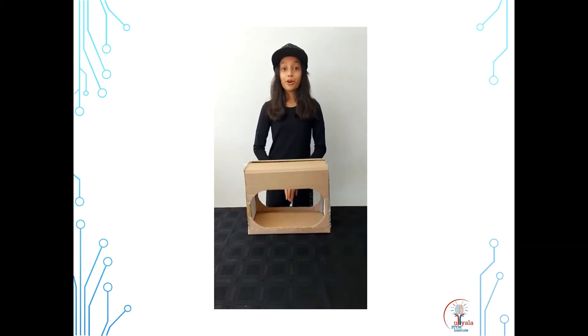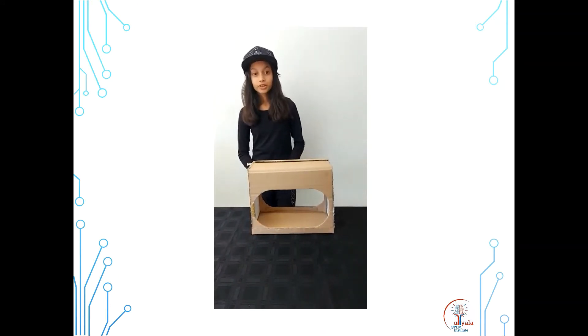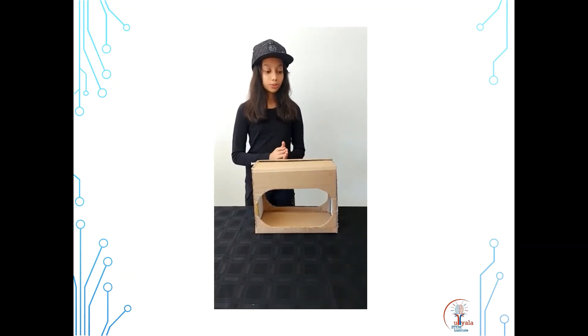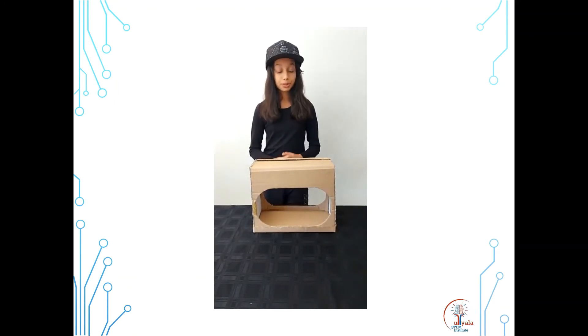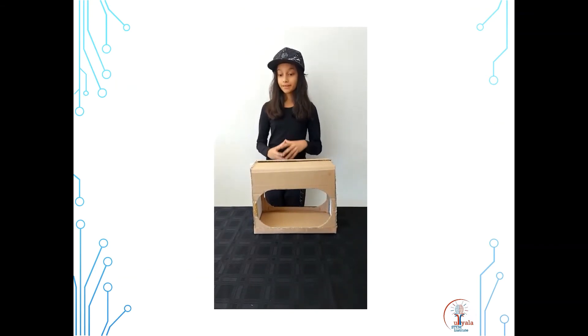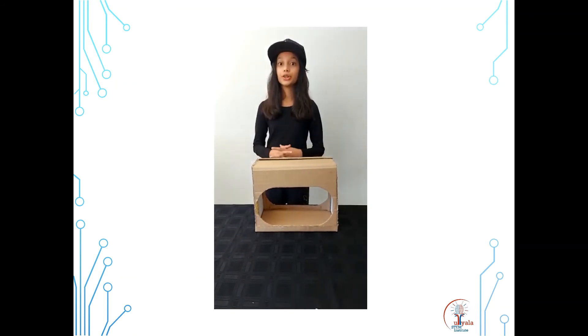Good morning everybody, hope everyone's keeping safe during this time. What I've made here is called the Portable Sanitizing Station, or the PSS — another fun little name for it would be the Germinator. It will be placed in every classroom at the entrance for easy use. How I made it is using cardboard, syringes, glue, piping, and a bottle.